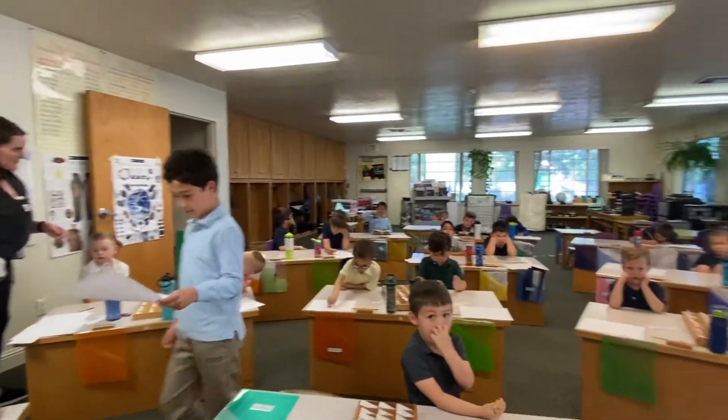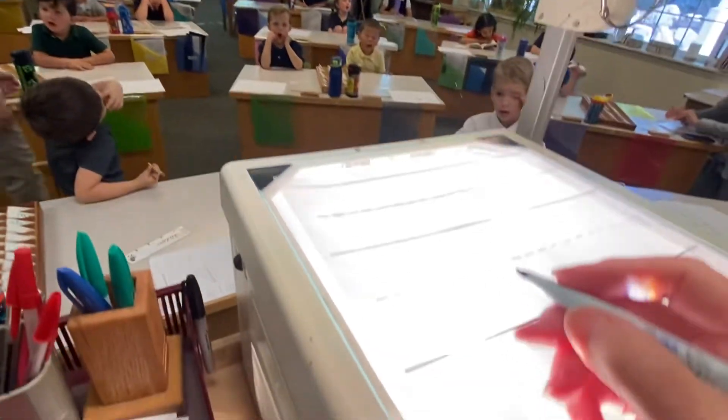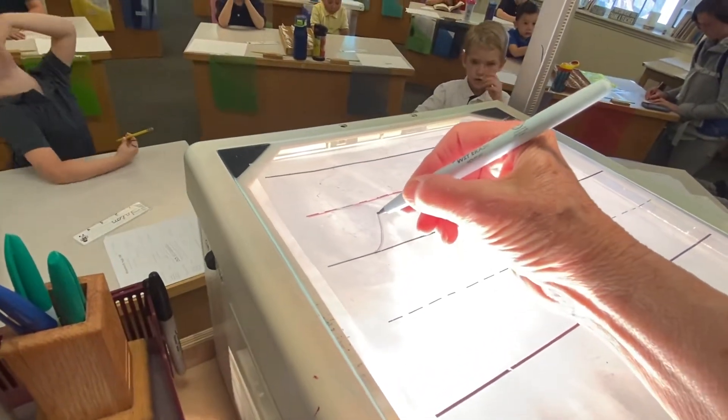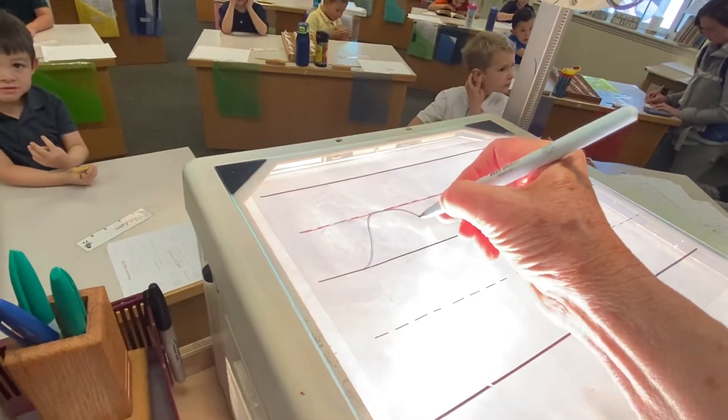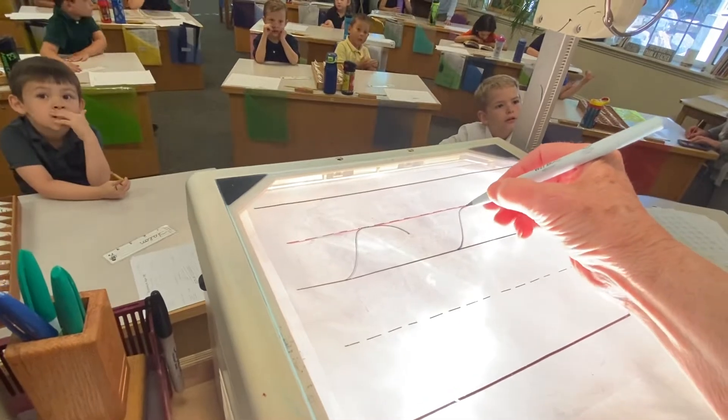So, moms and dads, we're learning another stroke. Watch the wall. Yesterday, we did short uphill stroke. But watch, we're going to curve around to two. That's called short uphill stroke around to two.